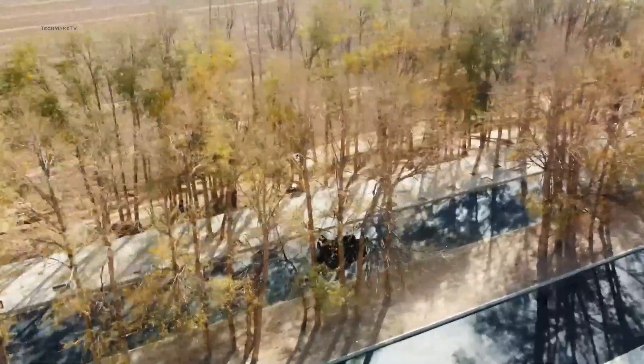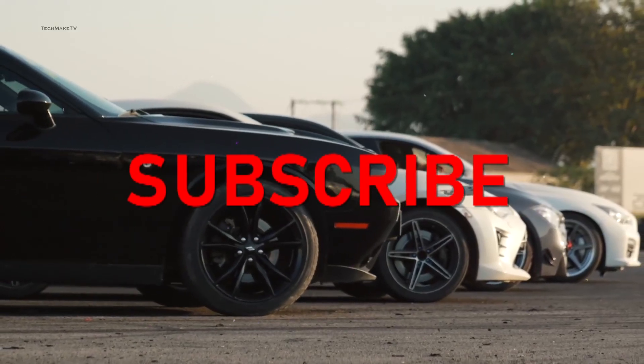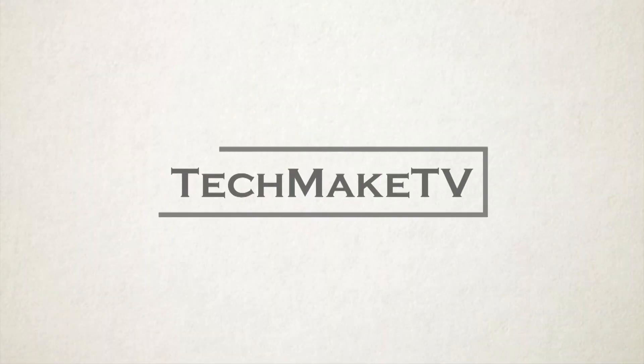So stay tuned, enjoy the specs, and don't forget to subscribe if you want all the latest tech news ahead of time.